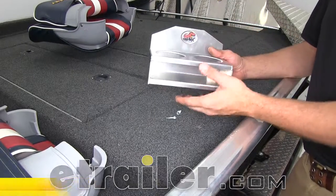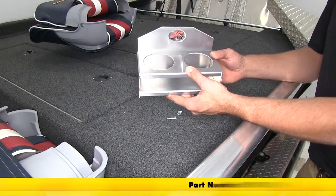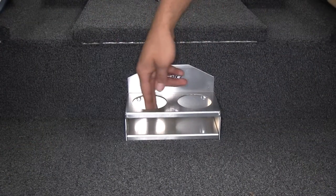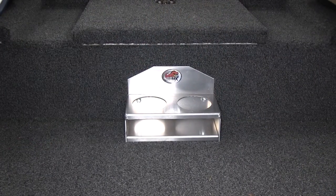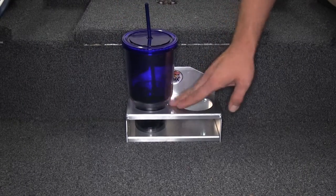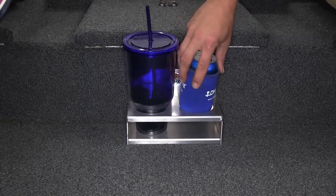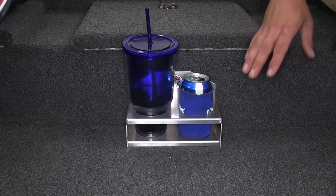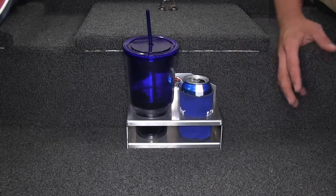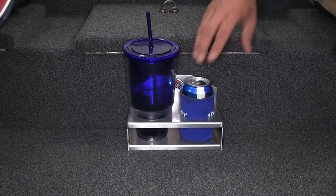Today we're taking a look at the Towrax all-aluminum bolt-on style two-cup holder. Something really cool about the openings here — they're going to be large enough for several different styles of cups, whether we're doing the larger car cups that step down at the bottom, but they'll also work great for bottles or aluminum cans with a koozie around them. We'll be able to fit lots of different items in and out without any issue.